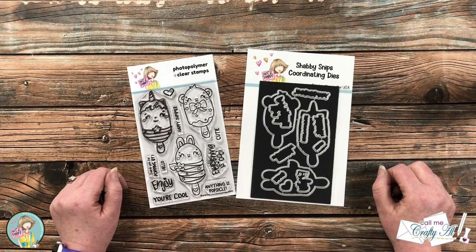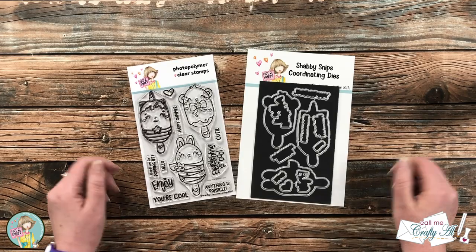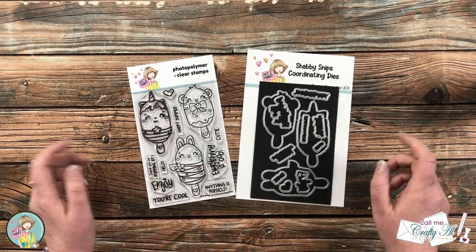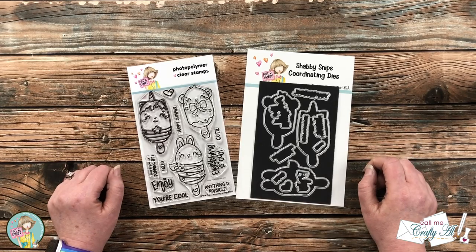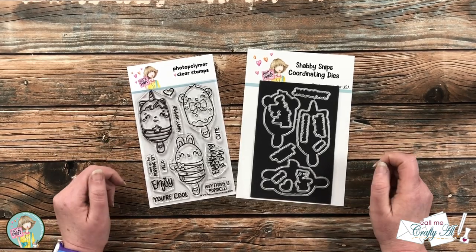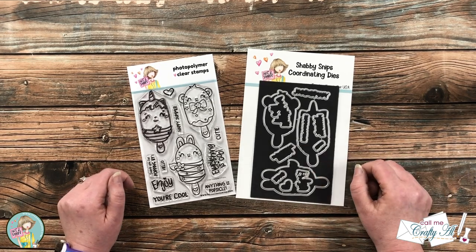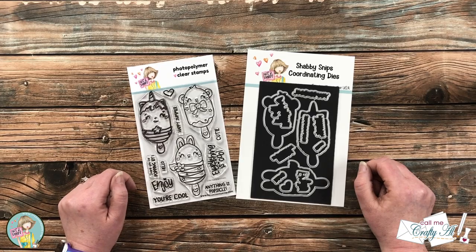Hello Crafty Friends! It's Alisha of the Call Me Crafty Ow YouTube channel, and welcome to my stop on the Not Too Shabby Critter Pops Hop and Giveaway. I hope you'll stick around, see what I'm gonna create with this month's Stamp and Die Set, and find out how you can be entered to win a gift certificate to the Not Too Shabby store.